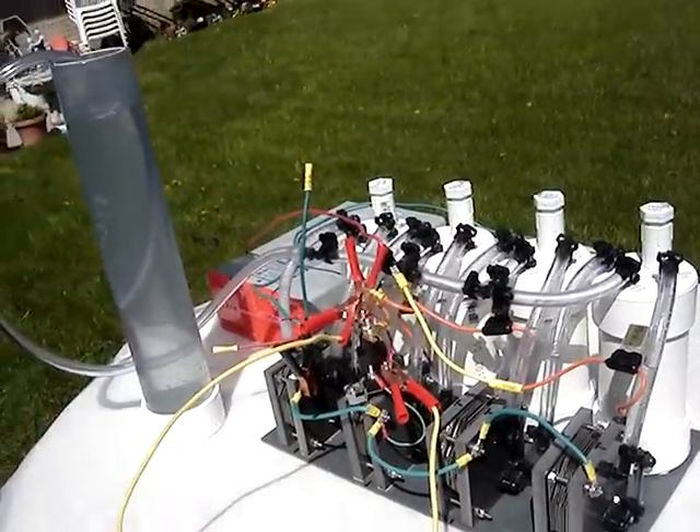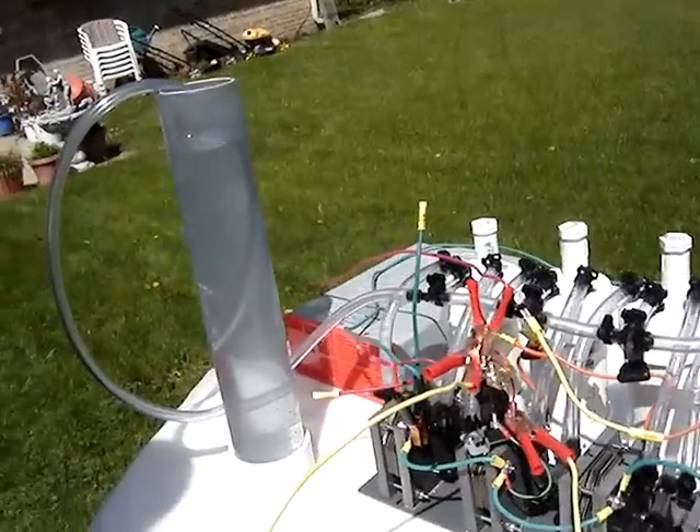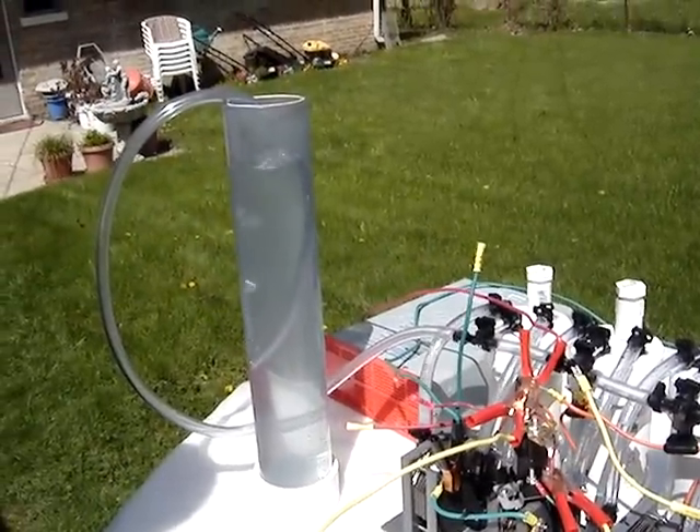So we have one cell operating and the bubbler will show you how much gas one cell will put out.